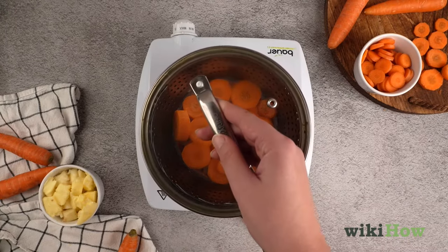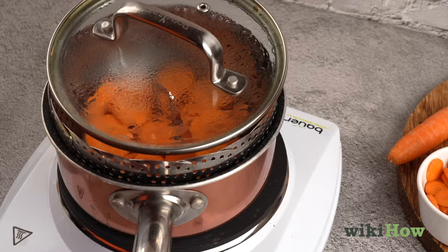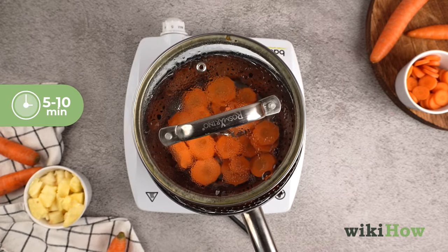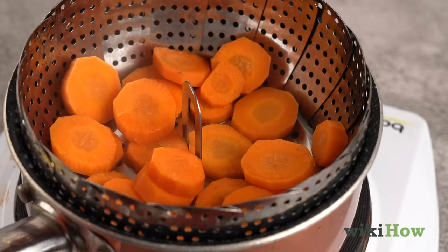Cover the saucepan, but leave the lid open very slightly so a little bit of steam can escape. Let the carrots steam for 5 to 10 minutes, then check if they are tender enough to be pierced easily with a fork.